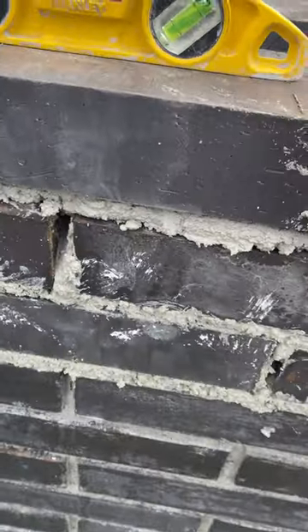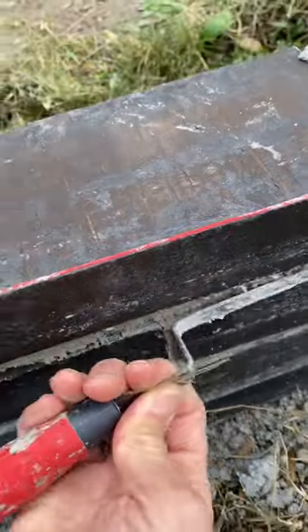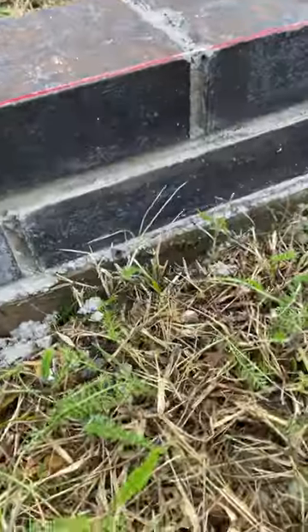We're trying to keep the gaps constant, which is quite tricky. This is harder than doing the waller. You tidy up the size by doing a bit of grouting. And when it's done, it should look like that.